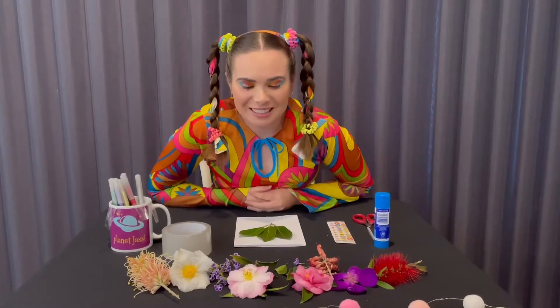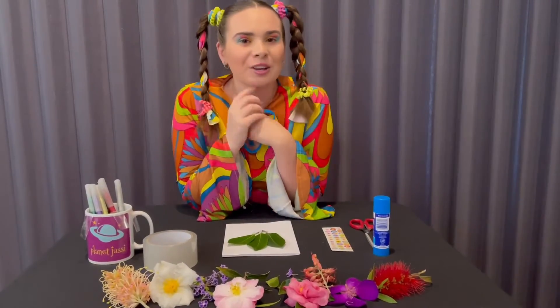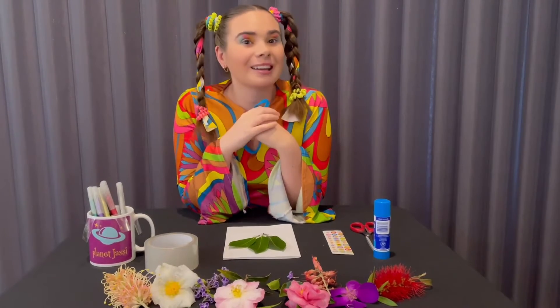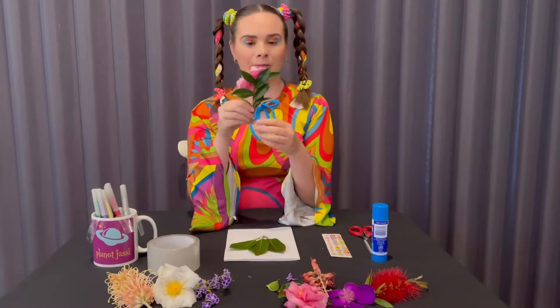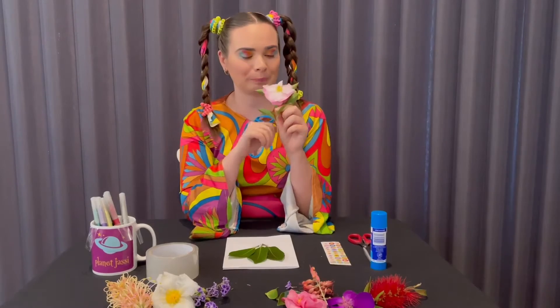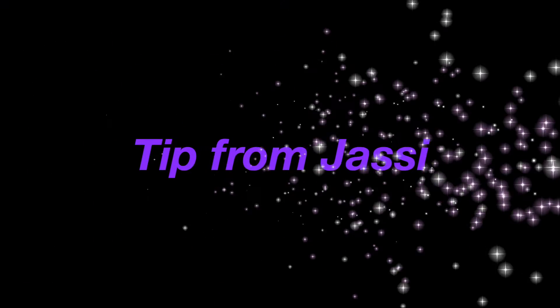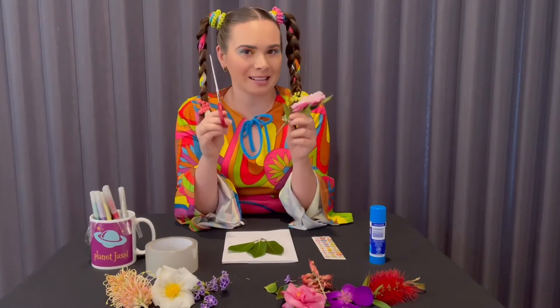Wow, so many flowers — which one will I choose? My favorite color is pink, but what's your favorite color? Great, they are all very good colors! I'm going to use my pink one, but I might have to cut just the stem to make it a bit shorter. Now, when using scissors, if you need help make sure you ask a parent.